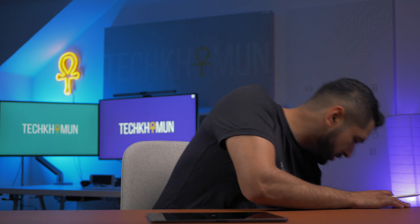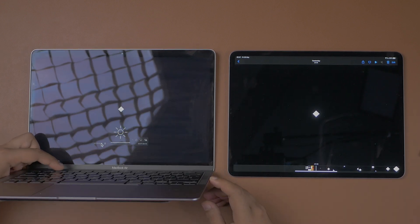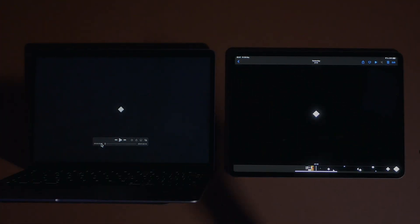This features 1,000 nits of brightness with 1,600 nits of peak brightness — that's fantastic. To show you that mini LED is the future and it's actually not that bad, I'm going to grab the M1 MacBook Air and play the same video. I'm going to turn off the lights and show you the difference between the two — the iPad over here and the LCD display just over there. Both at maximum brightness.